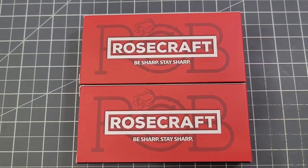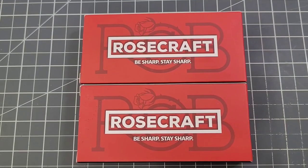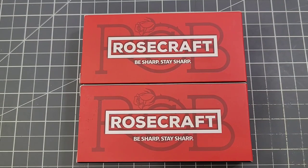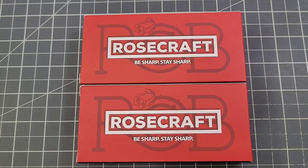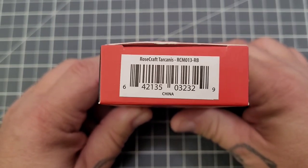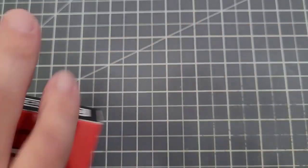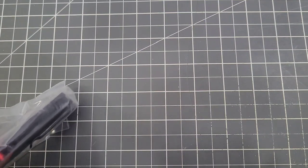Hey everybody, welcome back to Big Red EDC. We're going to be unboxing a couple of the newest Rosecraft Blade knives. One has been out for a little while, the other one is due to come out today, so that'll be cool. We'll take a look at both. These two are probably my favorites of the newest releases, and you'll see why in a minute.